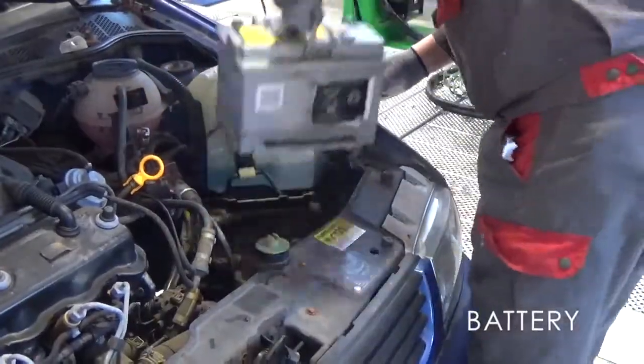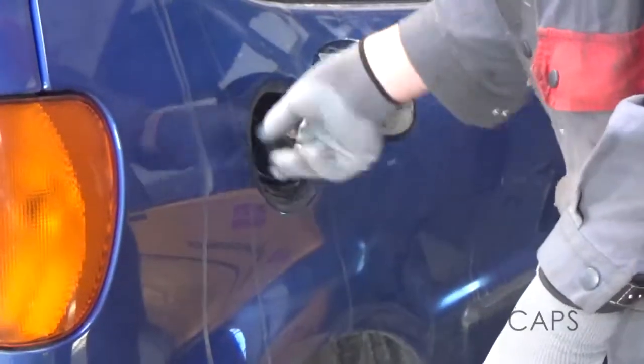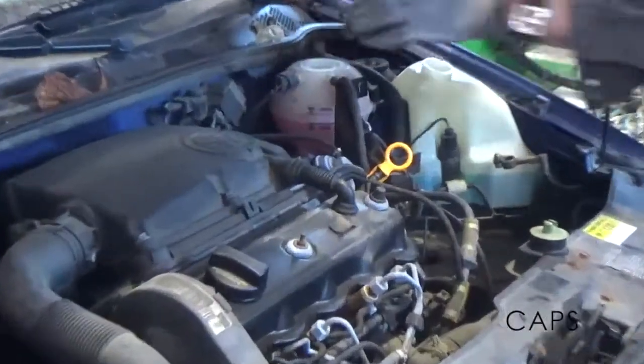Remove the battery. Open the fuel filler cap and check whether the vehicle is petrol or diesel. Open all remaining filling caps.